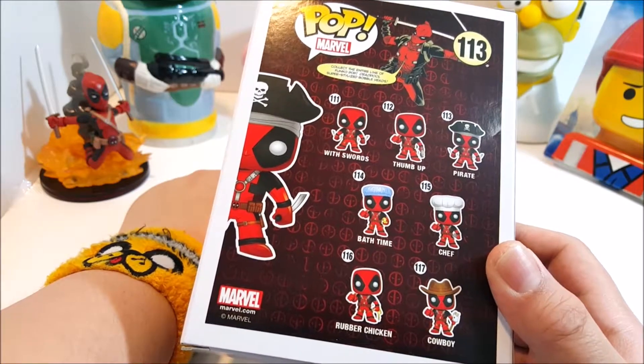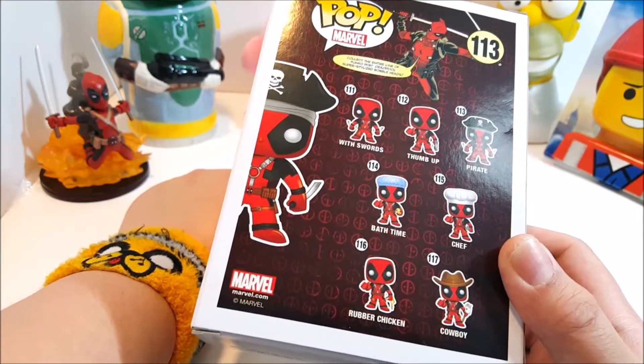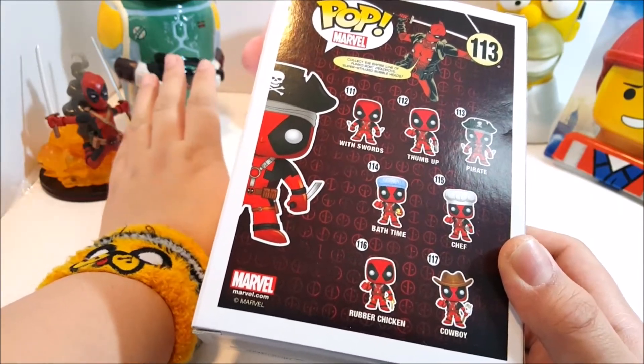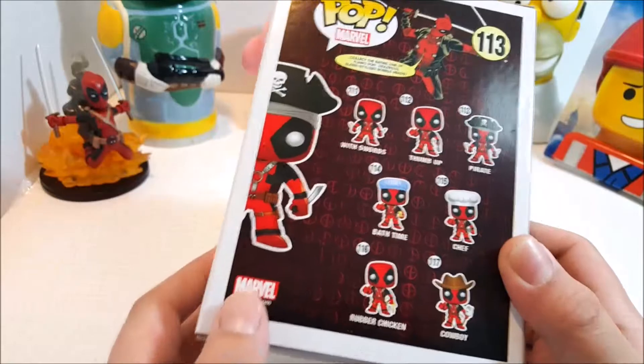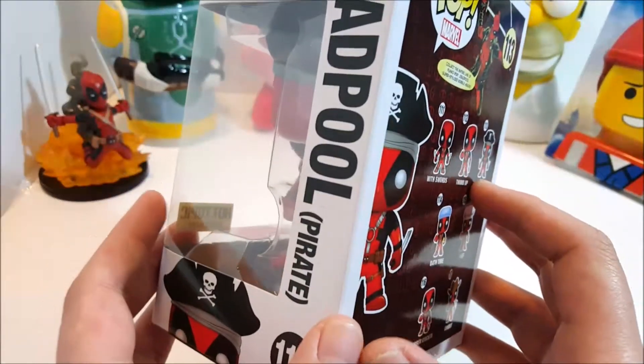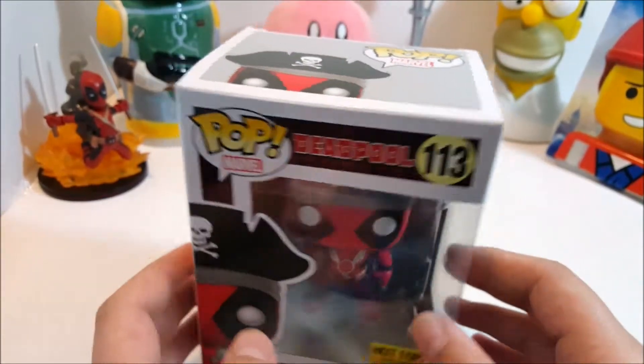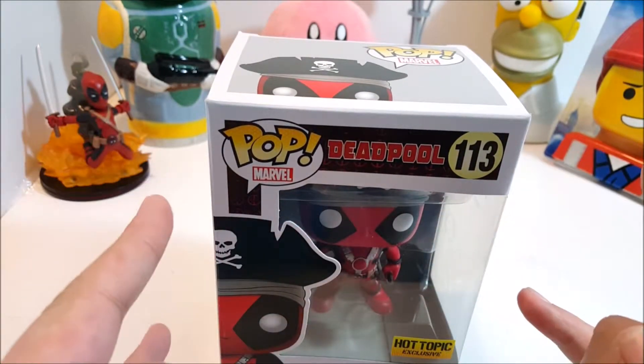All of these tend to be at either Walgreens, Walmart, Target, or whatever other places they have. That's an FYI. So that's what Funko Pop is now doing more with their Funko Pop stuff. Let's crack this Pop open.